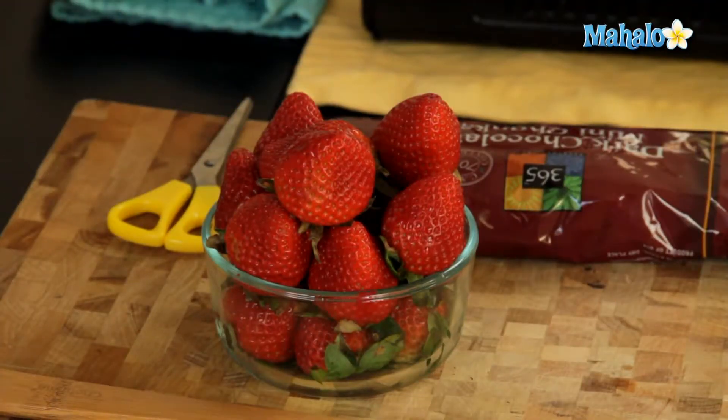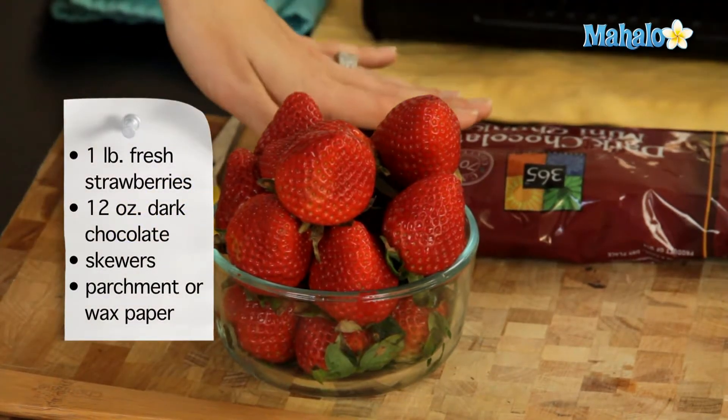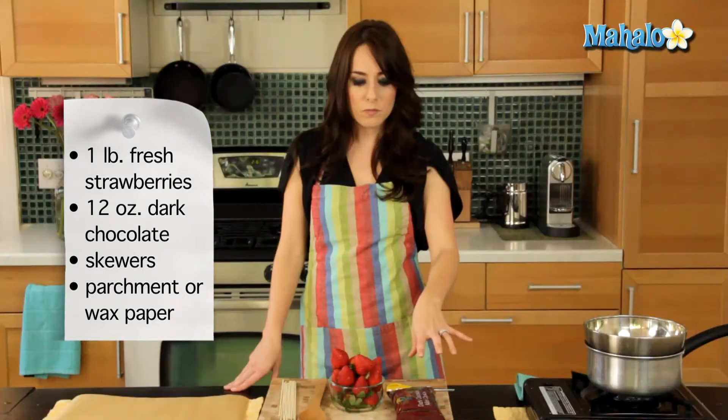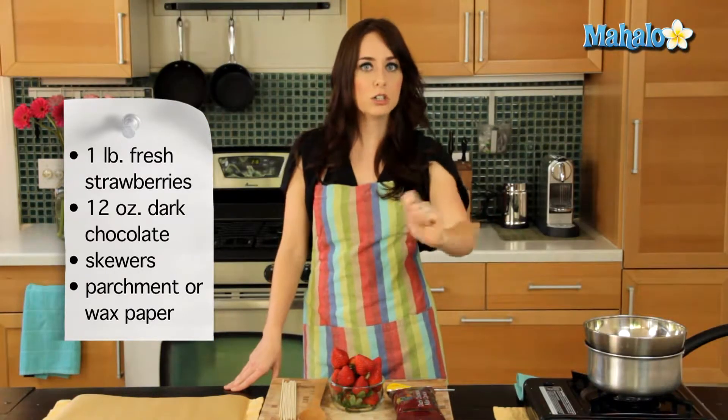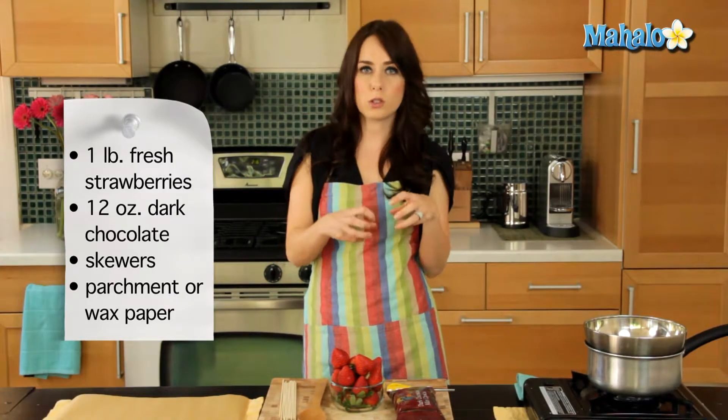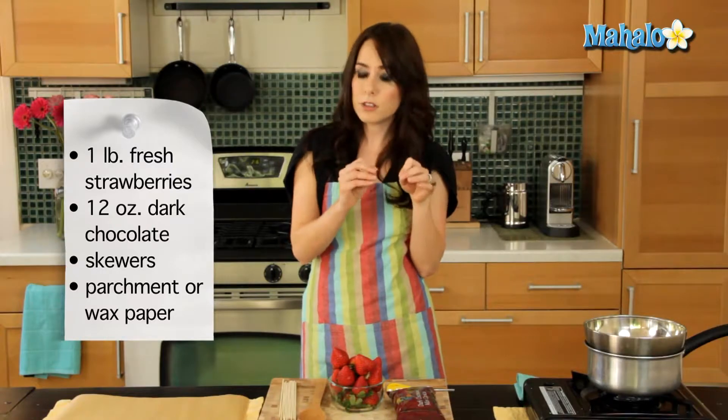You're going to start with one pound of washed strawberries and 12 ounces of dark chocolate. What I have here is a bag of already chunked dark chocolate, so I don't have to cut it myself. You can also use little chocolate chips if you'd like.